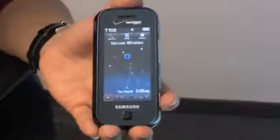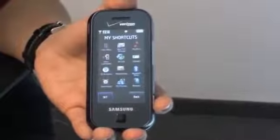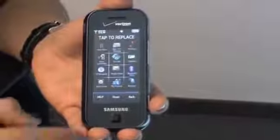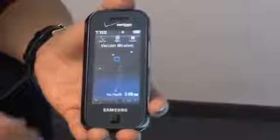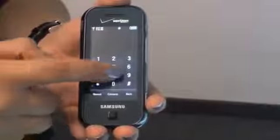Let's check out the menus. By touching the blue box in the middle of the screen, you can access the shortcuts menu, which is completely customizable. You can access your favorites with a single touch. Also, you can access the dial pad by simply pressing the dial pad icon located in the upper left-hand corner of the screen.